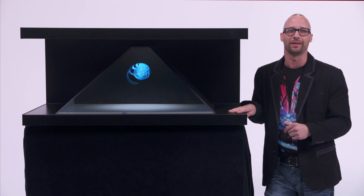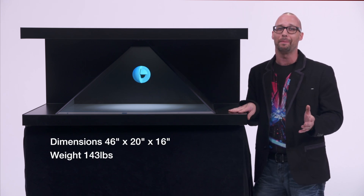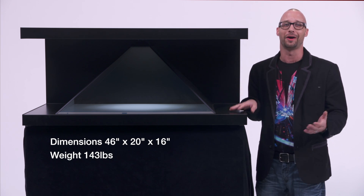Let's talk about some of the specs on this. It's 46 by 20 by 29 by 16, and it weighs a whopping 143 pounds. So you're probably going to need a couple of friends to help you lift it up.